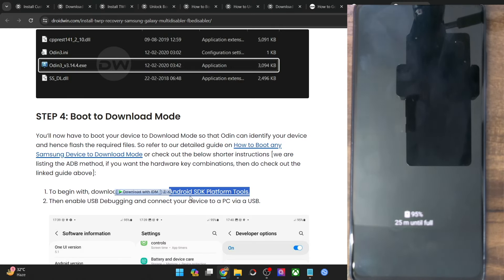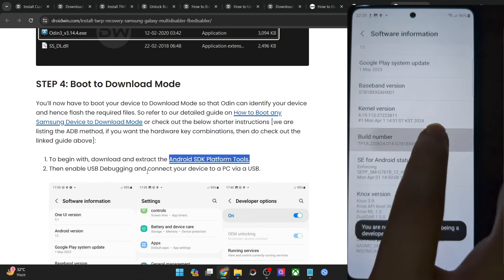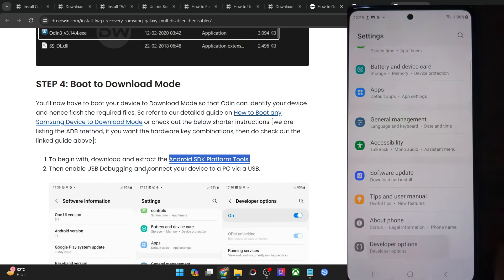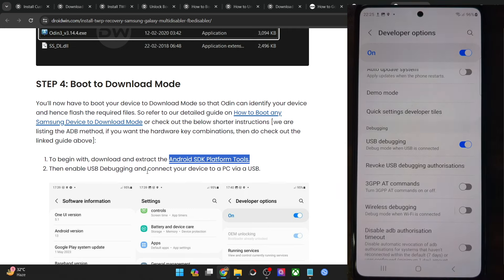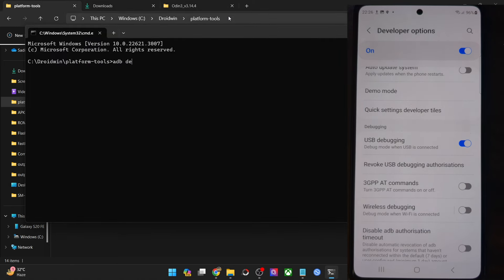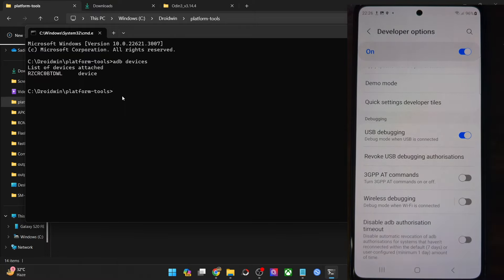Enable USB debugging on your phone: go to Settings, About Phone, Software Information, and tap Build Number seven times to enable developer mode. Then go back to Developer Options and enable the USB debugging toggle. Tap OK on the prompt, and allow on any RSA prompt. To verify, go to the platform-tools folder address bar, type CMD and hit Enter, then type ADB devices and hit Enter — make sure you get a device ID. If not, unplug and re-plug, disable and re-enable USB debugging, revoke USB debugging, use the official USB cable, and use a USB 2.0 port on your PC.